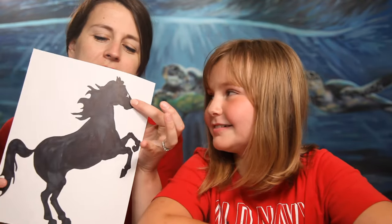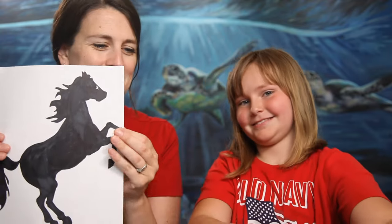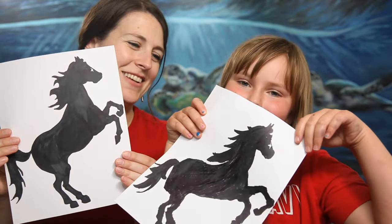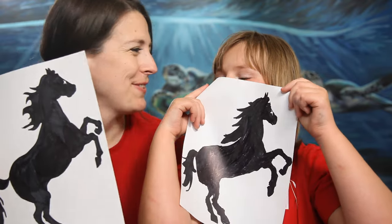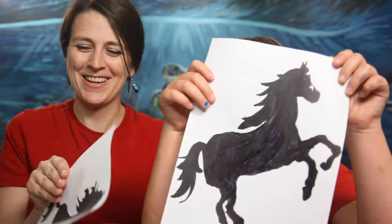You can see the little eye — oh yeah, she left a little bit of the eye but only left the star. Let's show them — her horse is so good that I almost can't tell the difference between ours. Good job, sweetie, it's so awesome!